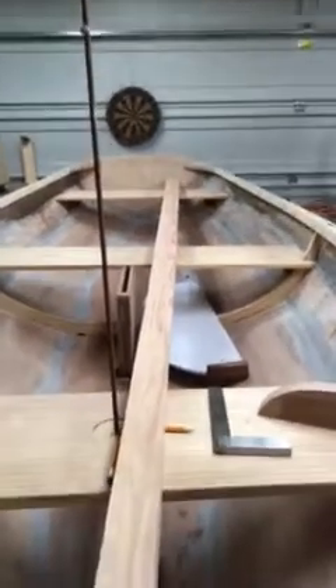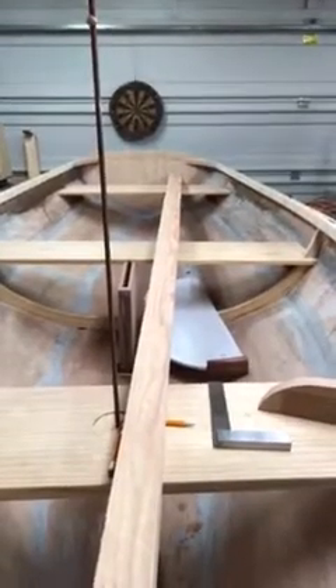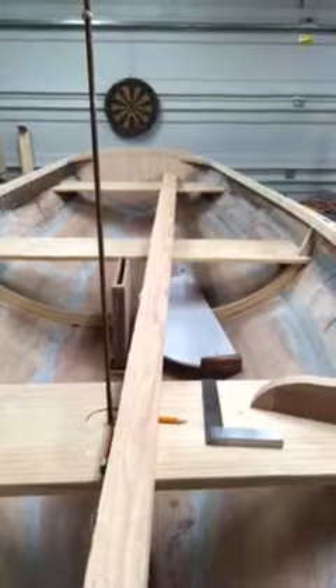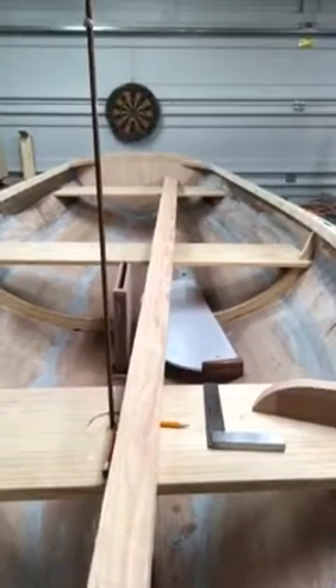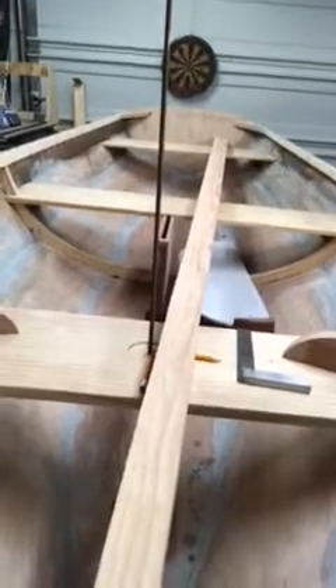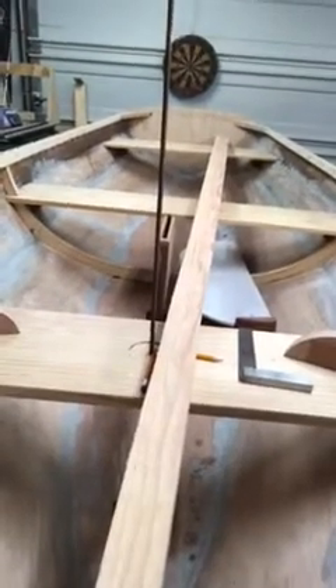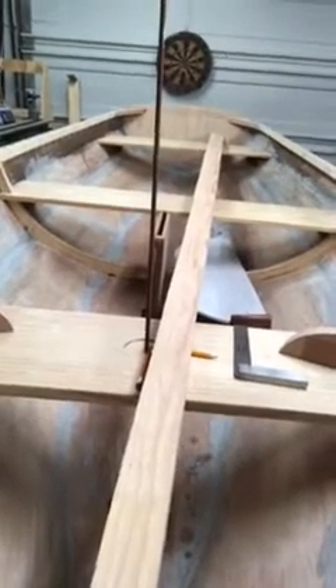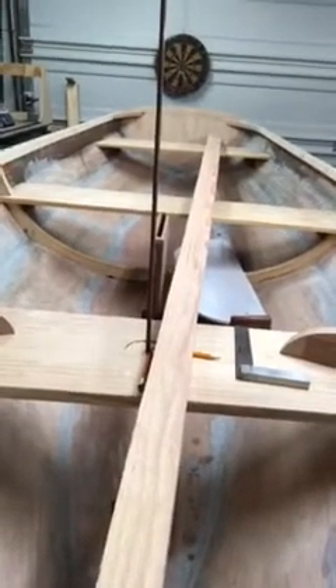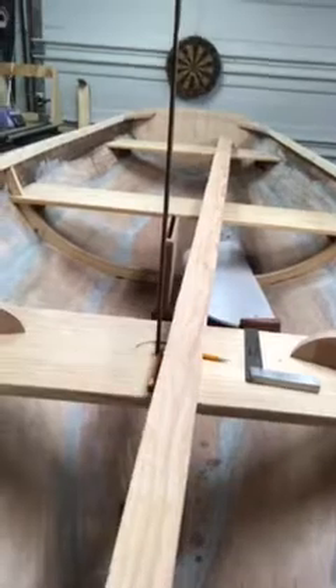To keep the boards from sliding around while you're clamping, on each end I drilled a small hole and dropped a nail through to keep everything perfectly aligned. Otherwise it's like standing on ice — the boards want to misalign. That's an easy way to stop that from happening.